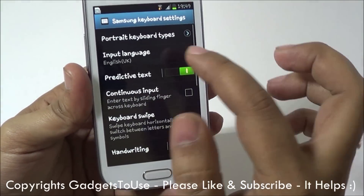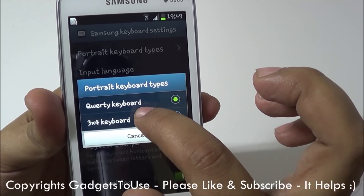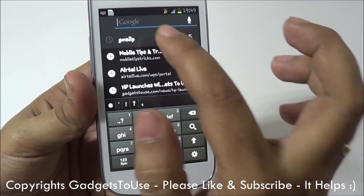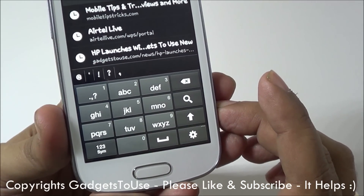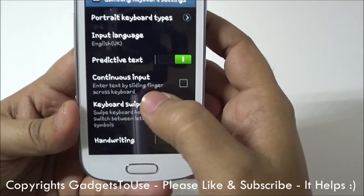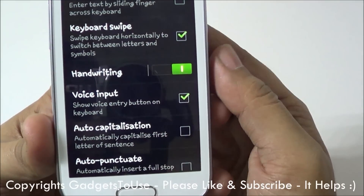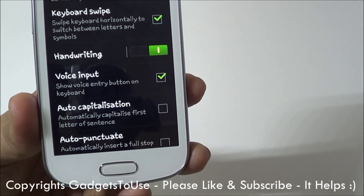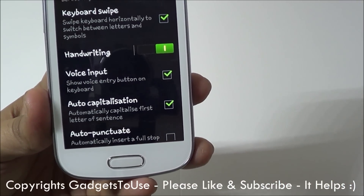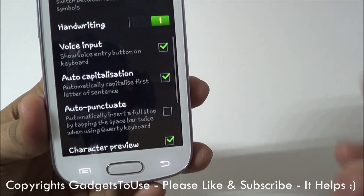Apart from this, if you want to change the keyboard layout completely, you can go into settings and select a 3x4 layout like the kind you see on feature phones. So you can have that classic feature phone keyboard style on this device if you are used to it, and change it back from settings. You also have the option to enable handwriting input, voice input for the keyboard so you can use your voice to type, and auto-capitalization which will capitalize the first letter of a sentence, helping you save time.